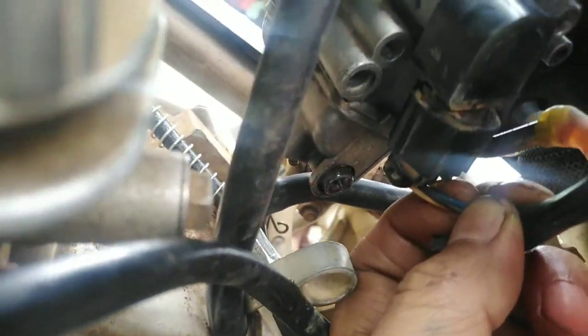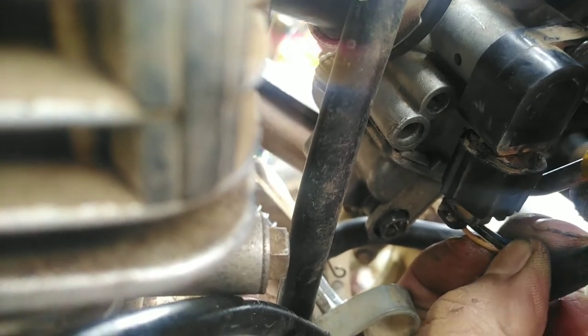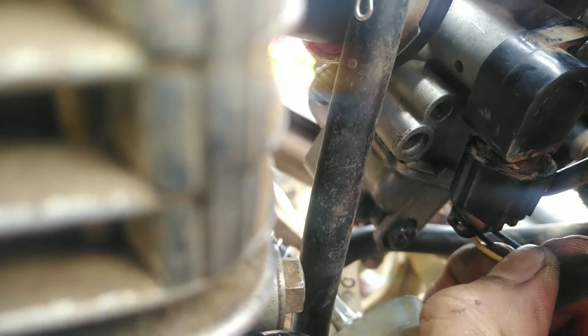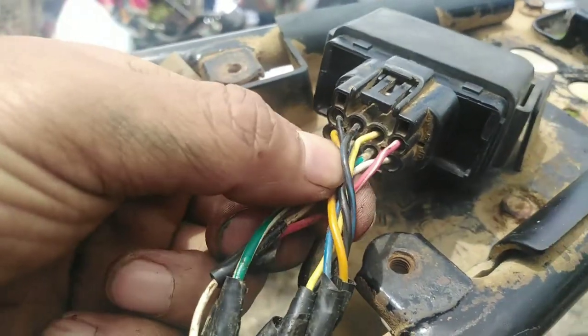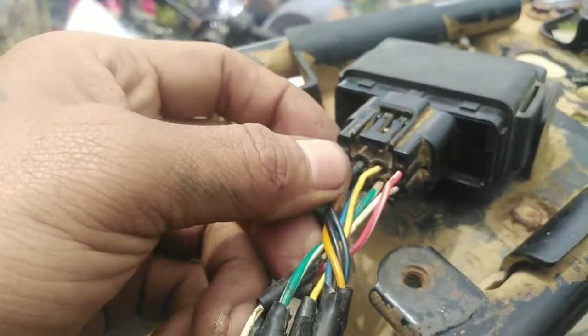Papunta dito yan sa throttle position sensor. Yung kulay yellow, solid blue, at saka yung blue na may black na stripe — dyan yan papunta, yung galing sa CDI. Tapos ito namang red nito, nakatap dyan sa black na may stripe na blue. Ayan ang wiring harness ng XTG125 — ito sa kanyang CDI.